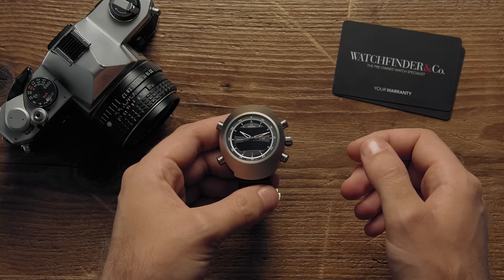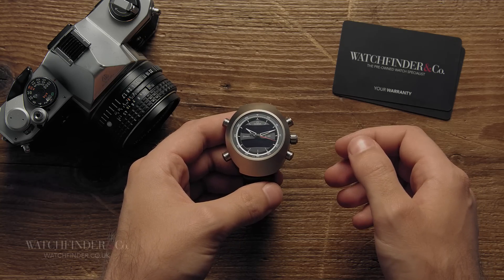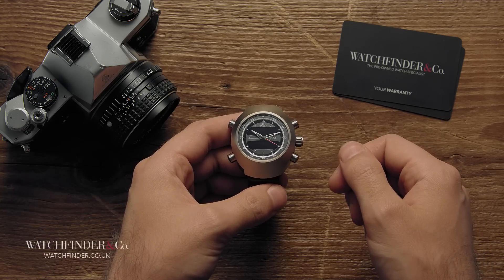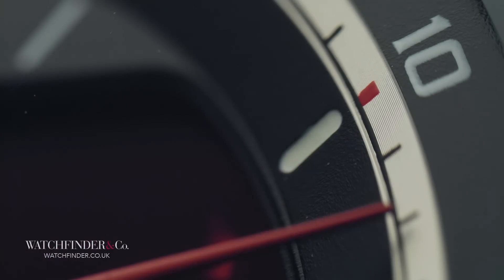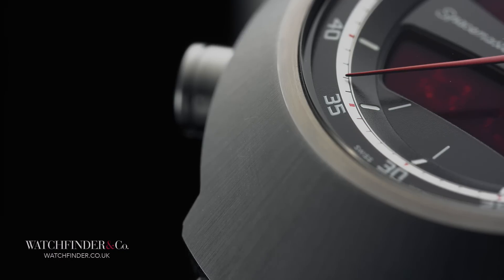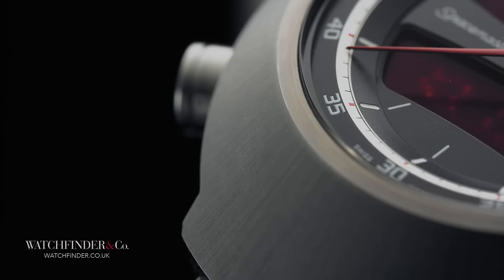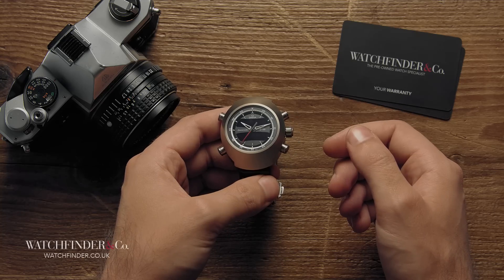By now you're probably well aware of Omega's significance in the field of space exploration, from the first in space on the wrist of Wally Sherrard during the Mercury missions, all the way up to the X-33s worn on board the International Space Station. This is the latest in a long line of watches designed for elite pilots and astronauts, the Space Master Z-33. But how on earth does it work?